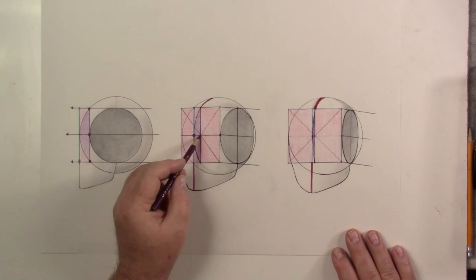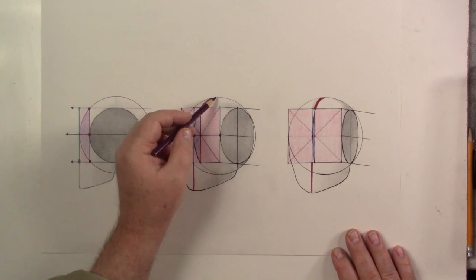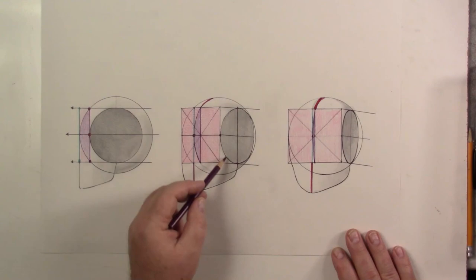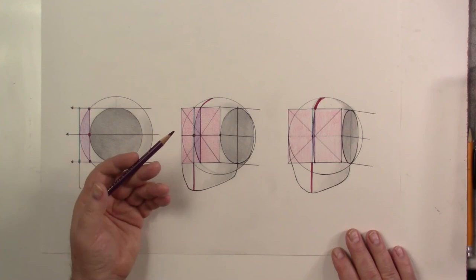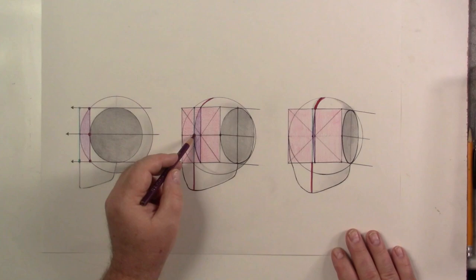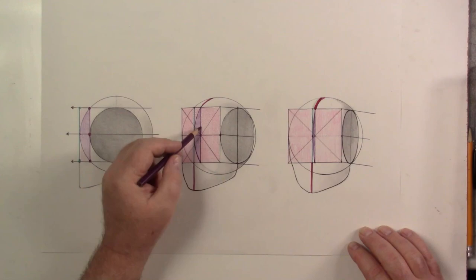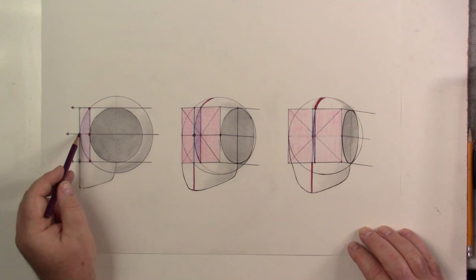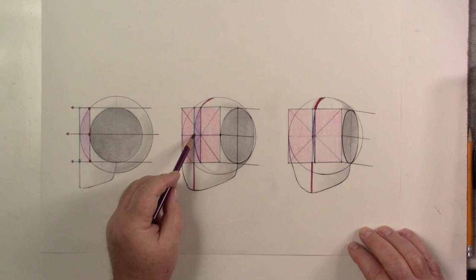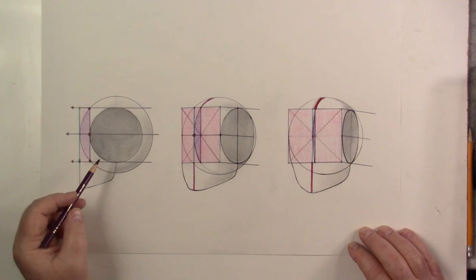Then I take that big arc and bring it through those two points, trying to match it to the smaller arc — they're supposed to be about the same arc. When you do this, it pushes out and intersects the center line. The purple plane shows the slice coming off the flat plane, and this point — where the arc in perspective intersects — is true perspective middle. This is where our dot should be.